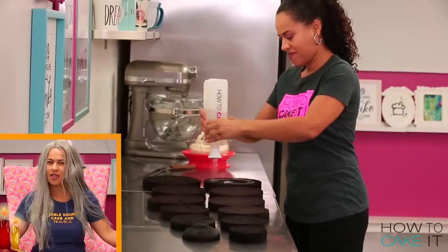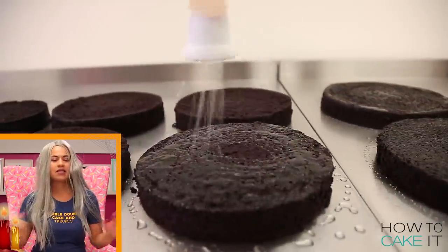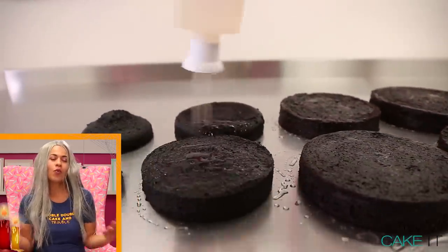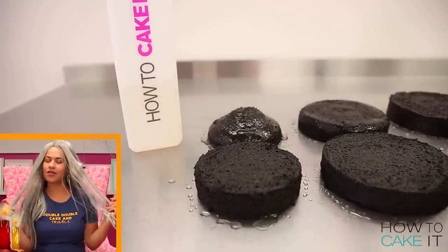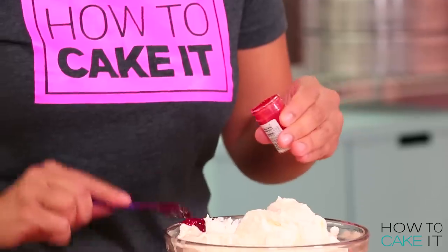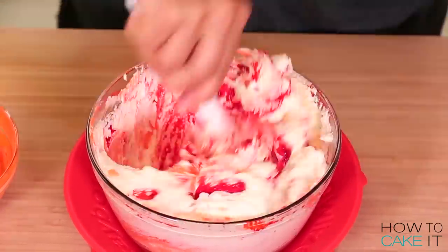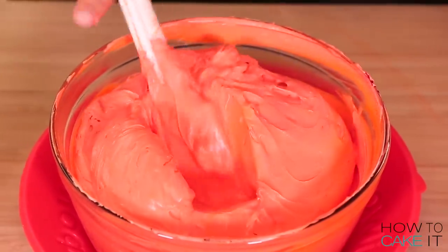I have to call somebody named Sir Squeeze-A-Lot to help me simple syrup these cakes. I want to fill this cake with bright orange buttercream. It's Halloween so I dyed some of my Italian meringue buttercream orange — and I mean orange.